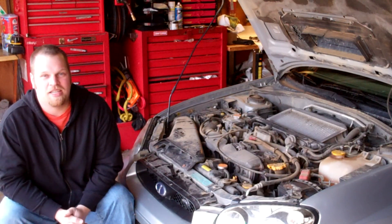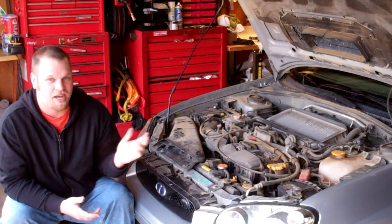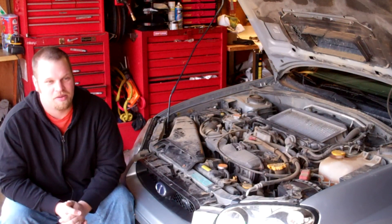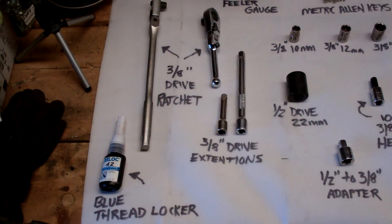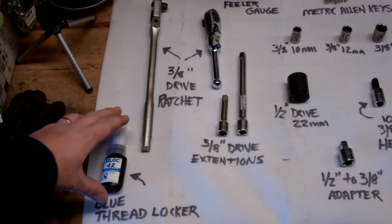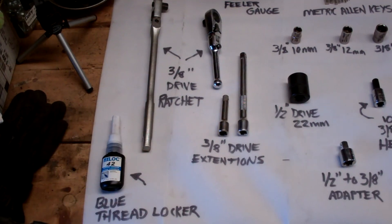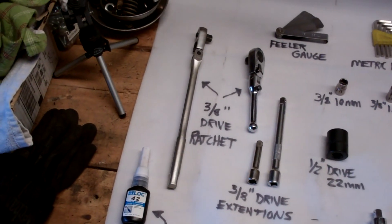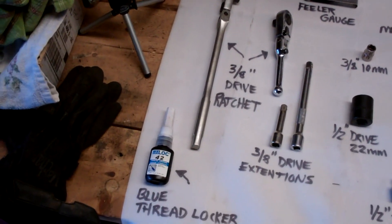We're going to go ahead and look at the tools you're going to need. I recommend getting everything I have — you can substitute, but use good discretion. To do this job you're going to need a few tools. To start out we have the blue thread locker. This will ensure you're not going to get it way too tight and not be able to break it loose.